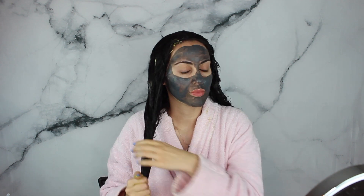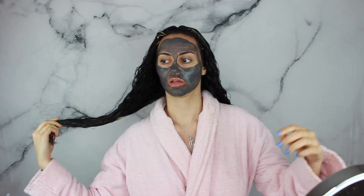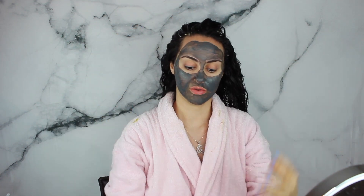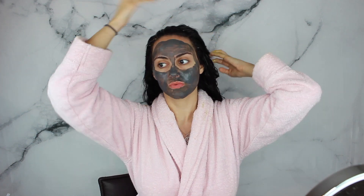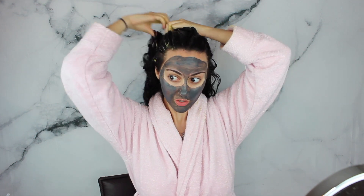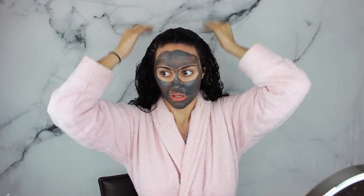I actually went almost a year without dying my hair — normally I would dye it every other month or every three months. I'm gonna get a lot of this mask on my scalp because my scalp has been super dry and flaky lately. I did read that if you have an oily scalp don't get it too close to your roots, but mine is so dry so I'm just gonna keep massaging it.